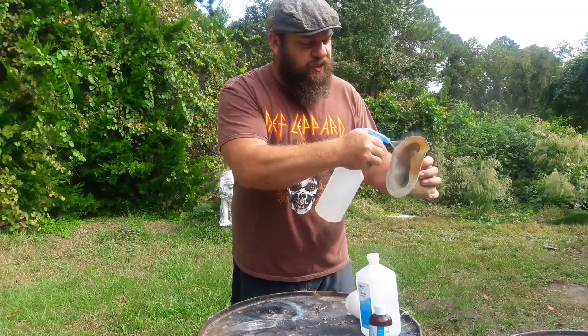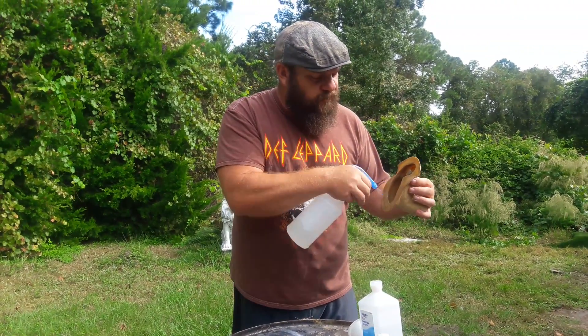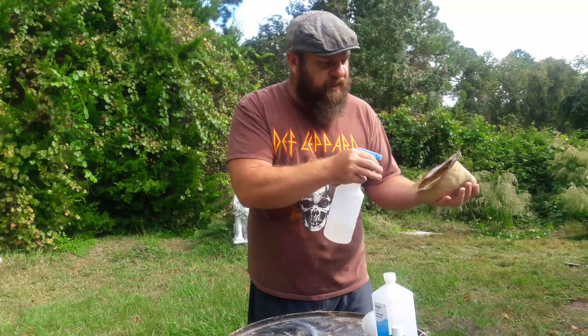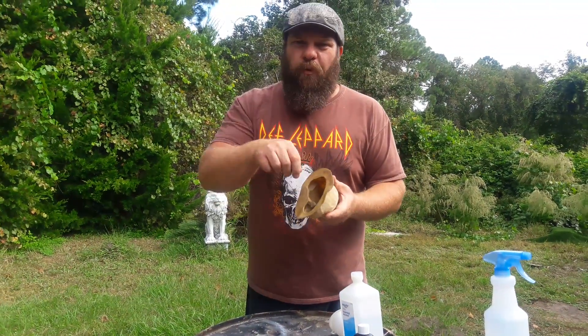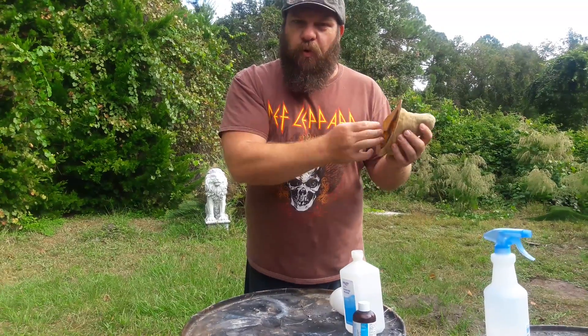Then you just spray the entire inside of the latex rubber mold, making sure to get the outer edge as well. Get it good and coated with that mold release. What I like to do then is let it sit for a couple minutes, and then I'll sometimes even take it and spray it out with water. Or if I have a bucket of water, I'll just dip it in, and that'll just get the excess mold release.